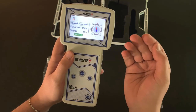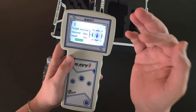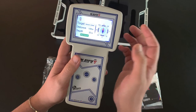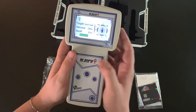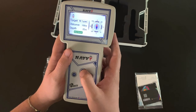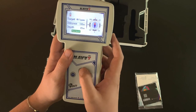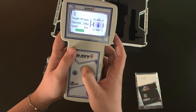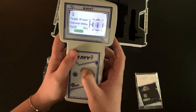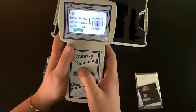Here in the searching interface, we have the search parameters and the digital compass, along with the power level indicator. We can navigate between target, distance, and depth by pressing the navigation button. For target, we have natural water, mineral water, saltwater, and all types of water — let's select all types. The distance ranges from 100 meters up to 2000 meters, and the depth from 25 up to 500 meters. After setting the parameters, we start searching by selecting 'start search' and pressing enter.